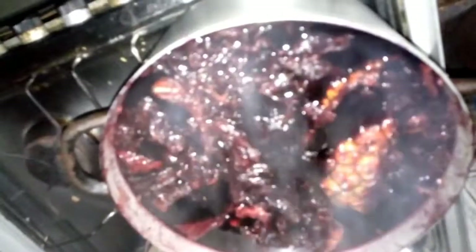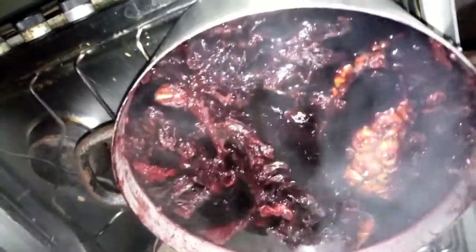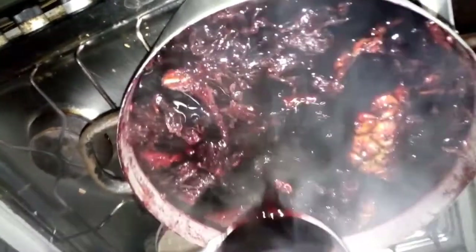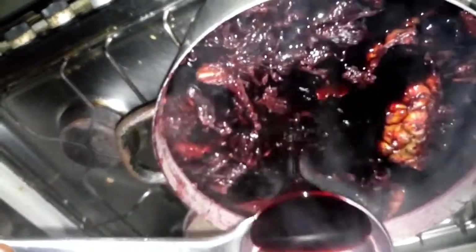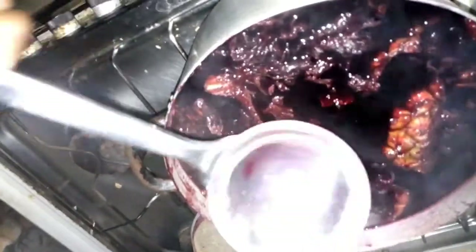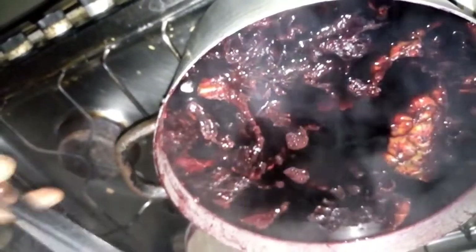The Zopo is ready — you can see that everything is well extracted. Look at the color — it is very, very red, unlike wine. Right now we are going to turn off the heat, then allow it to cool, then sieve and serve.